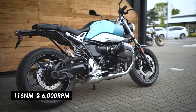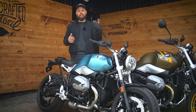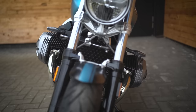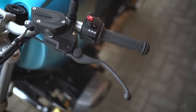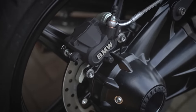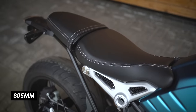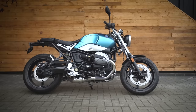It makes 160 Newton meters of peak torque at 6000 rpm, and the delivery of power is really linear — it just goes and goes right up to that peak power figure. You've got a single plate dry clutch with hydraulic actuation through a shaft drive to the rear wheel, so it has that BMW feel. It's all housed in a three-piece frame, nice and low slung.